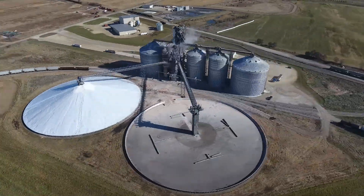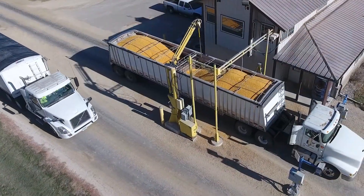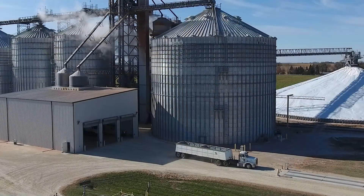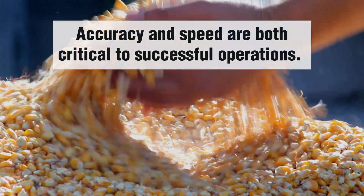Today's commercial grain trading operations are high pressure environments where a flow through of incoming trucks and outgoing shipments must be timely to achieve optimum profitability. However, accuracy cannot be sacrificed.